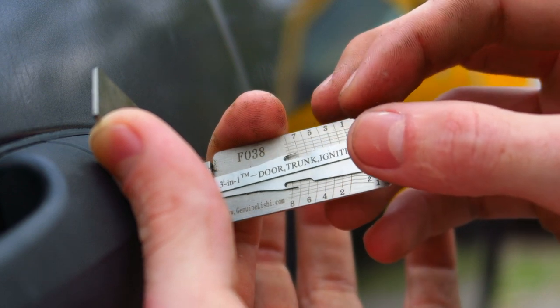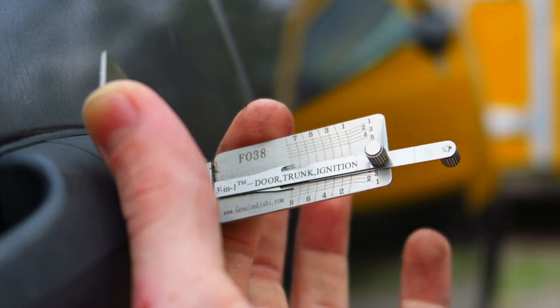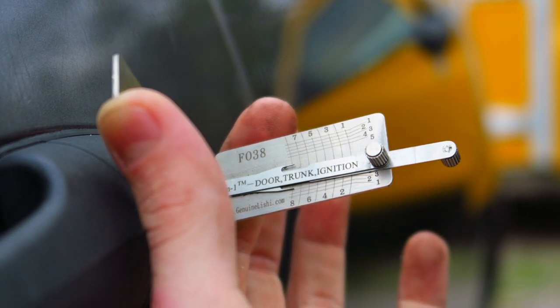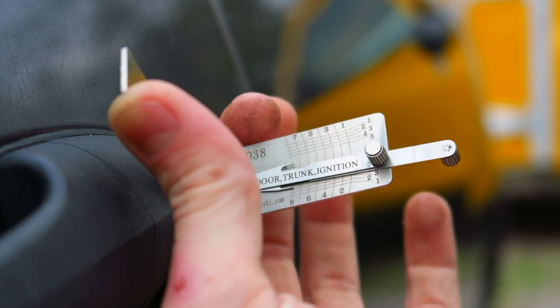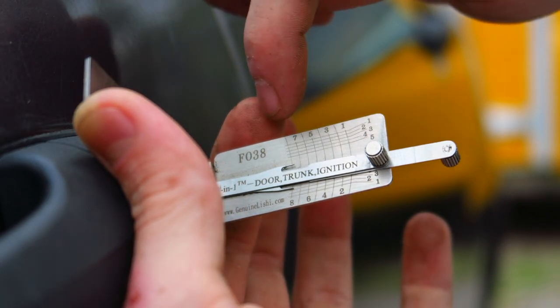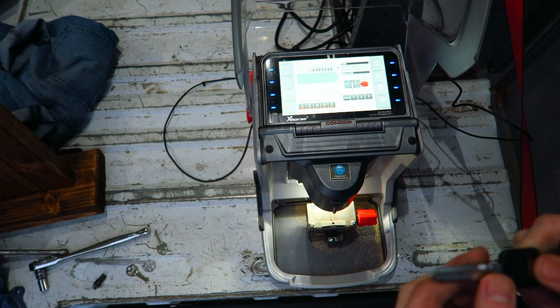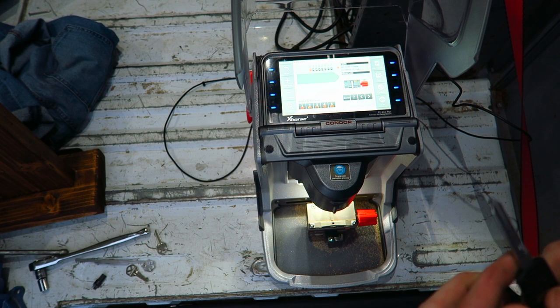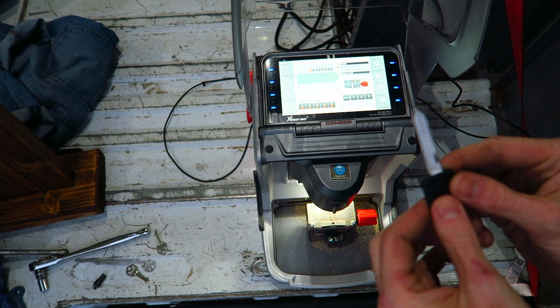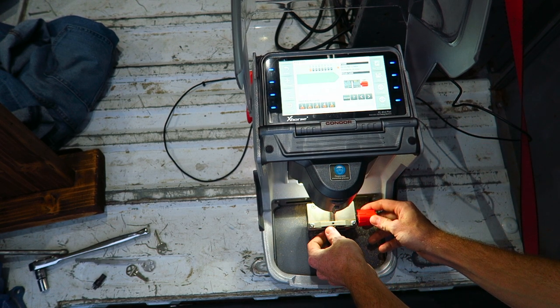Spaces seven and eight are not in the door lock — they're actually in the ignition only. But with the six cuts you have, you can enter them into your code source database and it should provide the possibilities for the last two spaces. This vehicle actually uses an H92 transponder key, but for the sake of the video I'm only going to be cutting an H75 key blank instead.